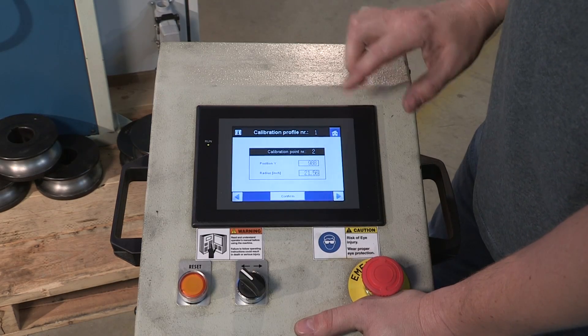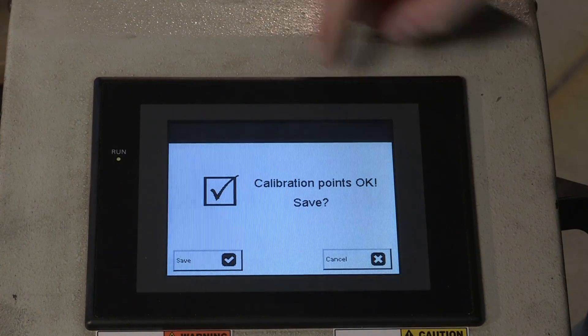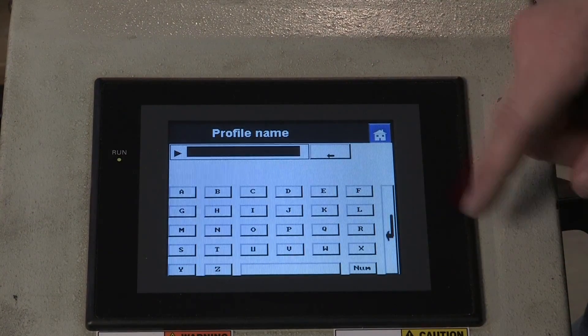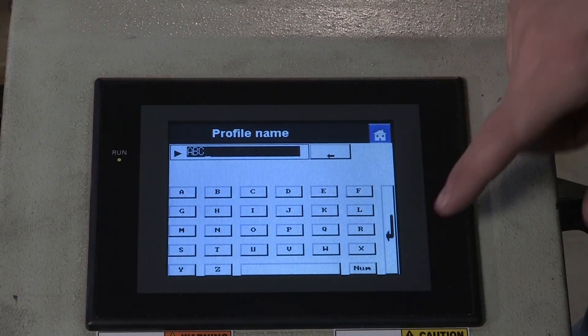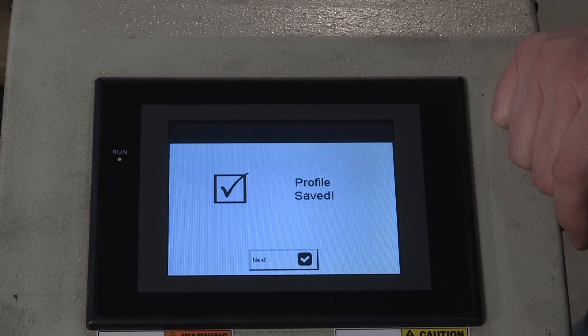Now that we have the information in the controller for the radiuses and the position of the top roll, we're going to hit confirm. We want to save these points, so hit save. Now we're going to name the file — hit change name, which takes us to the keypad. In this case we'll just call this file ABC. Hit enter, then hit save. And that profile is now saved in the controller.